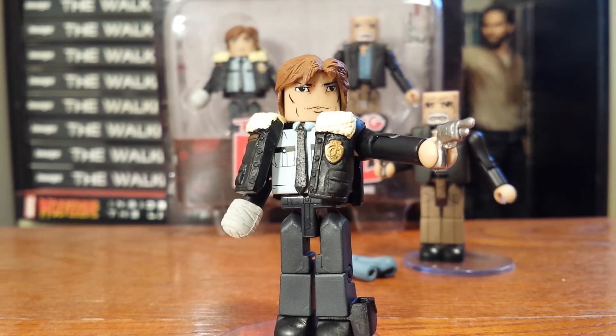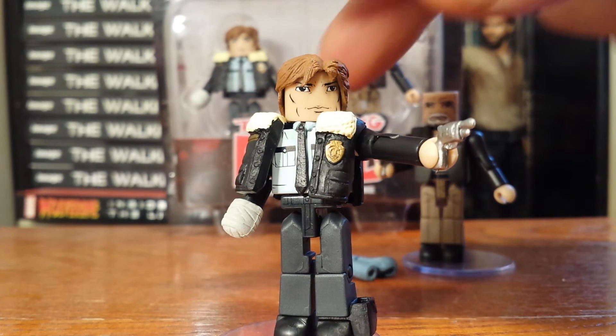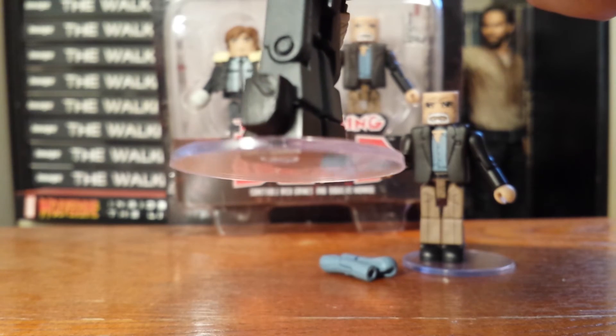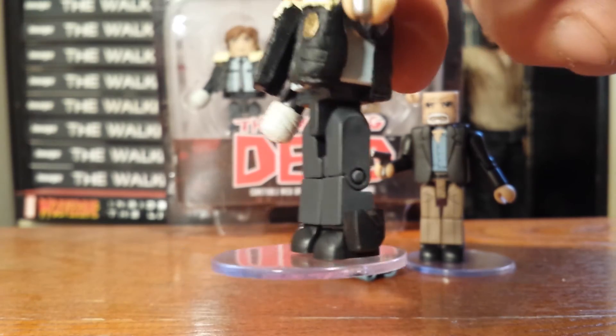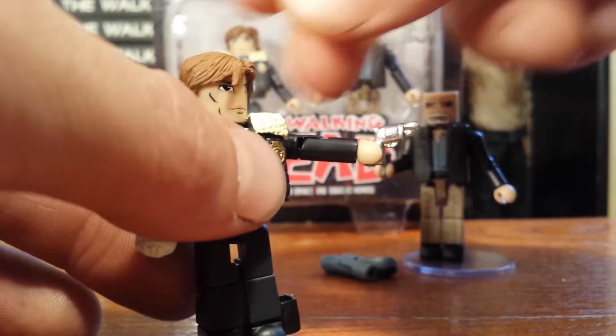He comes with one really neat accessory: this little snub-nosed revolver. A lot of people that watch the show probably think Rick uses a revolver in the comic books, but really he's just always using regular pistols. This is the only point in the comic book where he really uses a revolver, and it's this little snub-nosed one, because the survivors are not allowed to have firearms inside the Alexandria community, but Rick does sneak a gun in there. If you see this little holster down by his leg, it's supposed to show where he had the holster underneath his pant leg in the comic book, and you can actually fit that little revolver down in there.